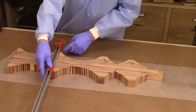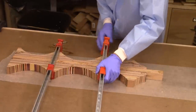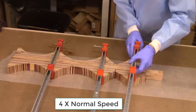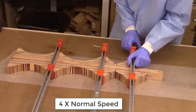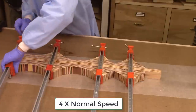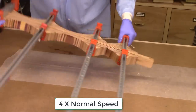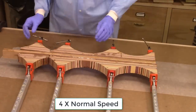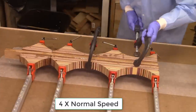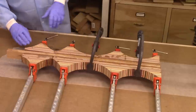That was the reason I cut these ends off so the bar clamps could clamp better. It's hard clamping on a pointed surface, but the flat surfaces are clamped. Now I'll let that dry overnight.